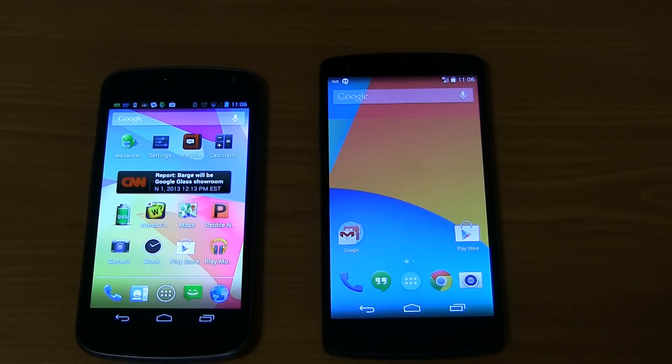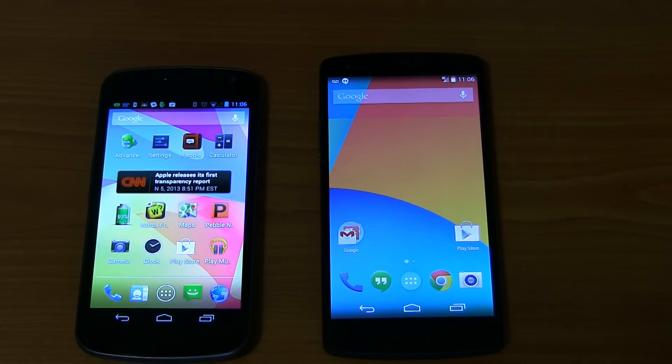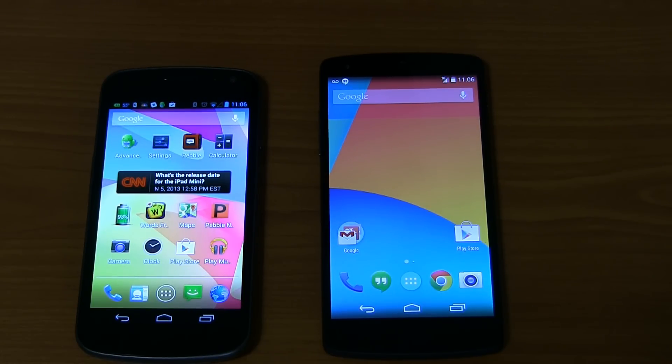I'm going to go through and set up the Nexus 5 with my Google account, give it a workout, see what the new features are, and see how much faster it is running applications, games, and so forth compared to my Google Galaxy Nexus. I'll put a link over here to the next video about how the features work on the phone. And over here in this corner you should see my picture — you can click on that to subscribe to the channel to be updated when I put up future videos about the Nexus 5.